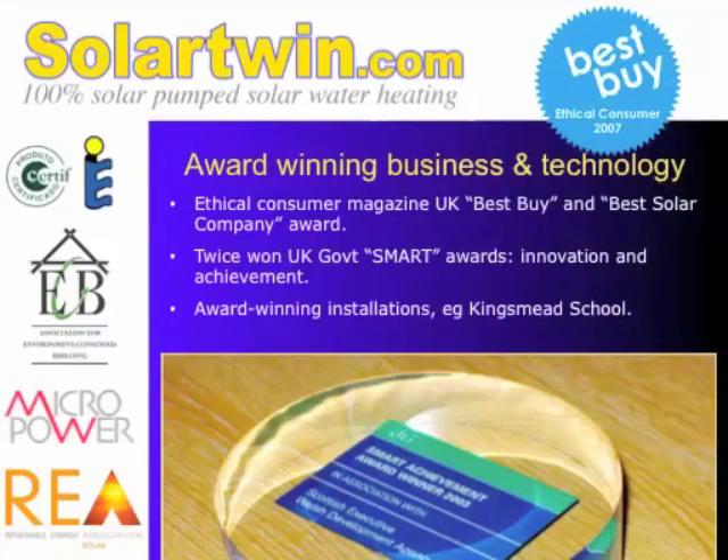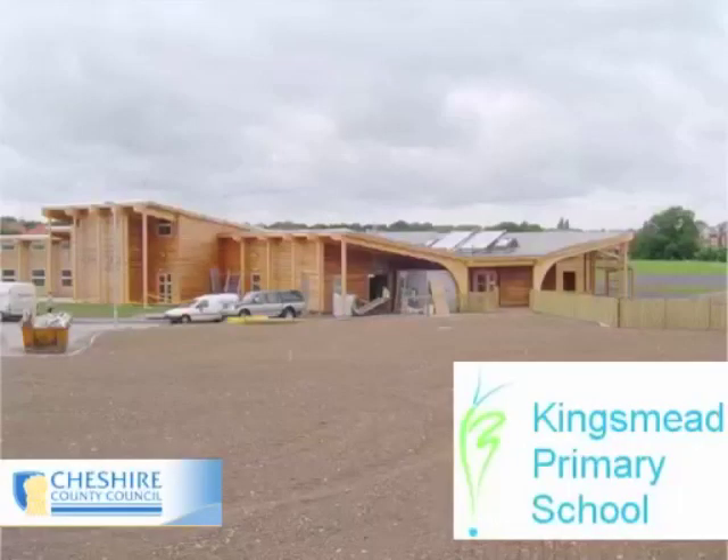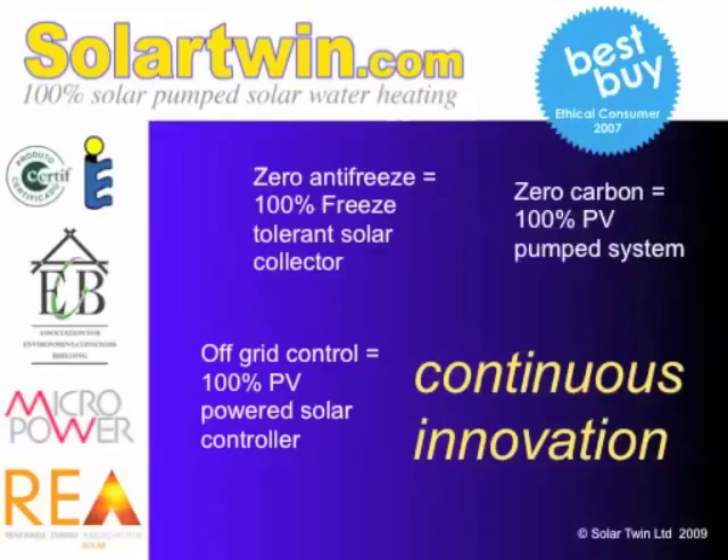Moving wider to some of the innovations that Solar Twin have done — we've won awards. Here's Kingsway Primary School in England. We've been innovating in a whole range of different ways. We've got rid of antifreeze and we've got a freeze-tolerant collector with silicone rubber pipes in the collector and to and from it. It's also got a zero-carbon system which is 100% solar-electric pumped, controlled by a 100% solar-powered solar controller.